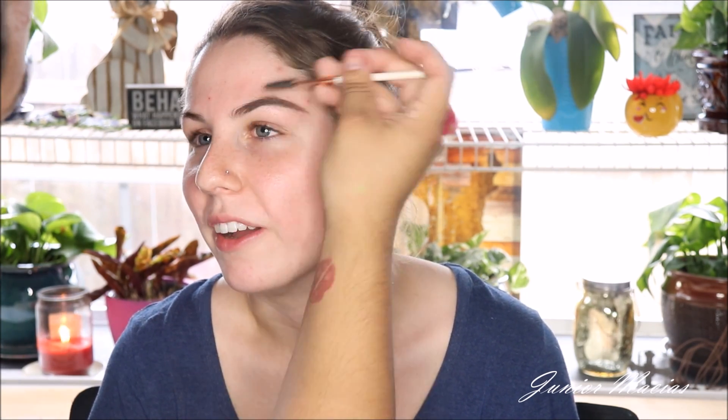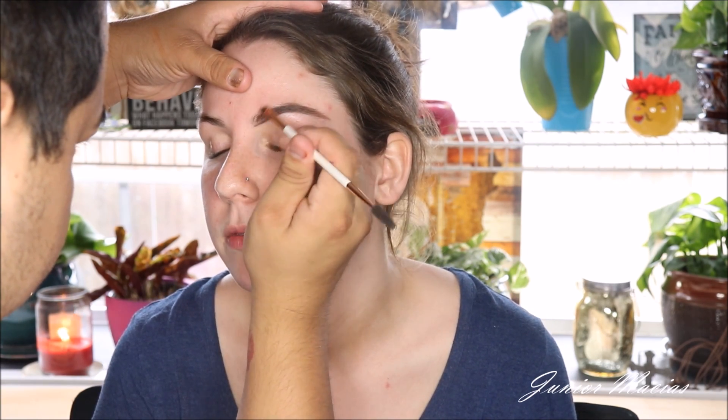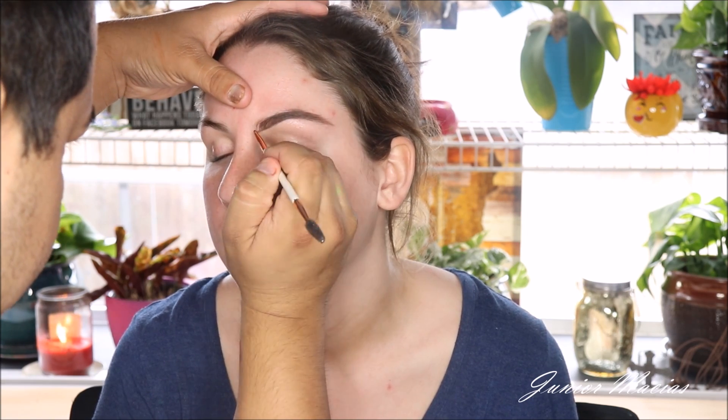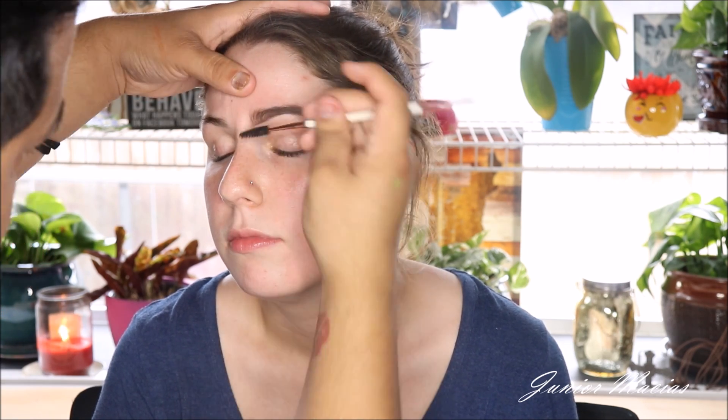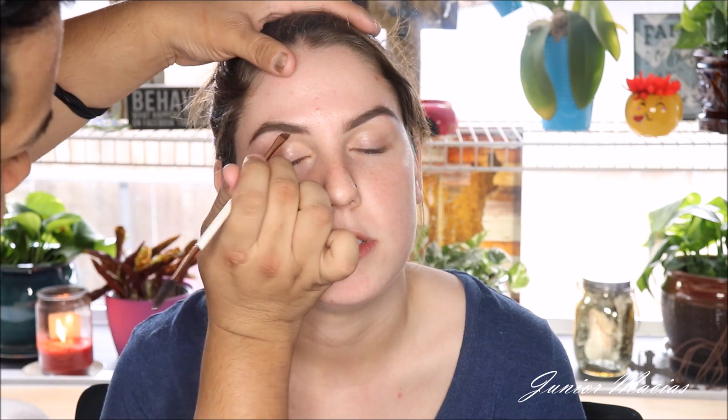I'm taking a taupey kind of color and we're just going to be filling in all the sparse areas. I'm not really going for that full-on intense Instagram brow. She just wanted something nice, fluffy, and a little natural, but she wanted it clean. So that's why I took the powder and I just cleaned up the brow with a little bit of concealer at the end.